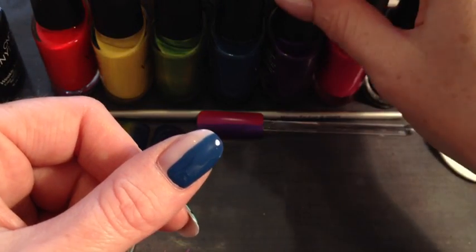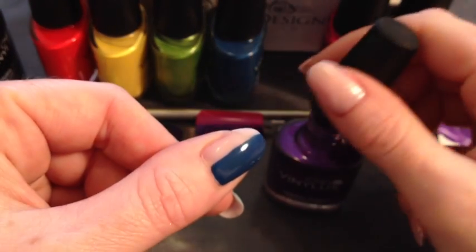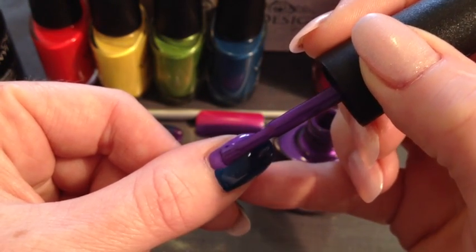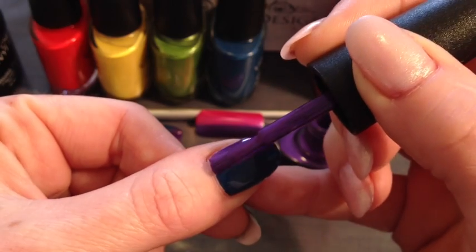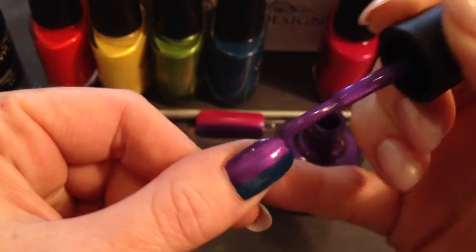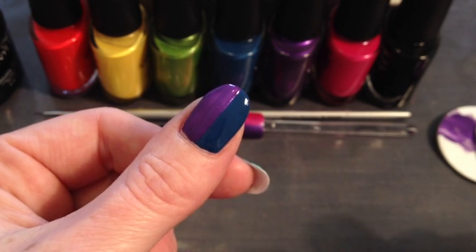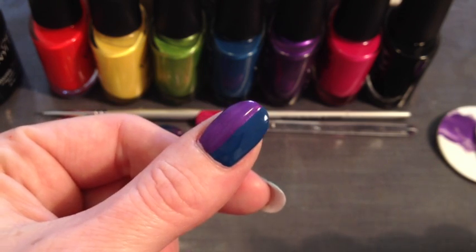Now that that's dried we are ready to go in with the Grape Gum. Again give this a really good shake. Now the other side has dried we can go in with the Grape Gum and do exactly the same thing again. It's fine to get an overlap on these. Remember Vinylux is a quick drying polish so don't dilly dally too long while you're playing with it. As you can see we've got really good coverage on that just in the first coat because we have gone quite thick. You can leave that to dry while you do this to the other ten nails and then go in with a second coat.